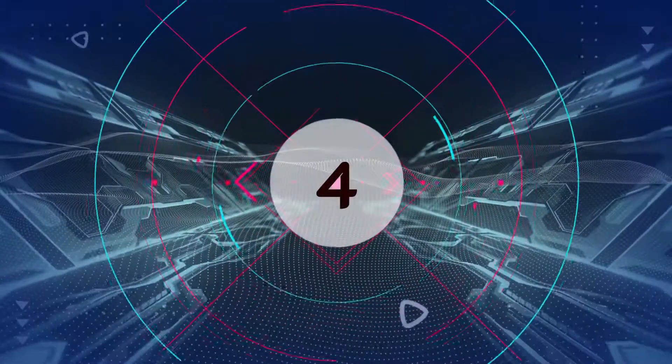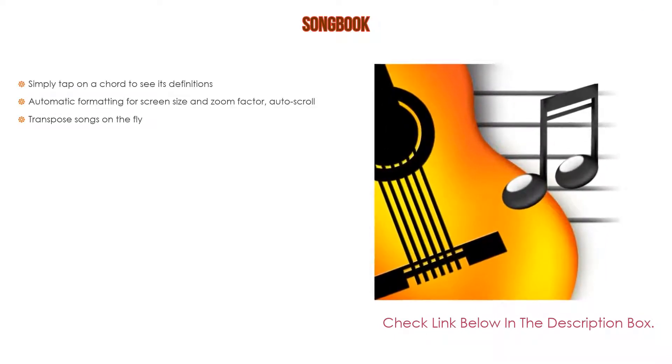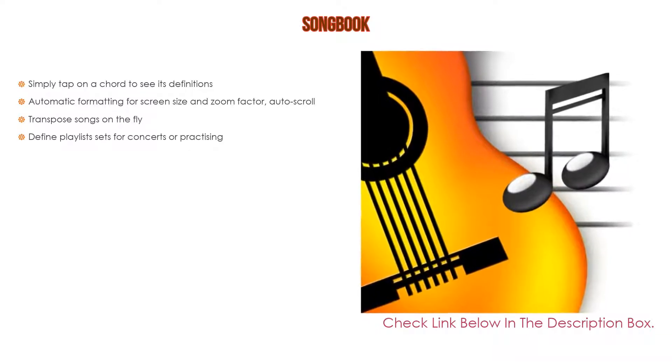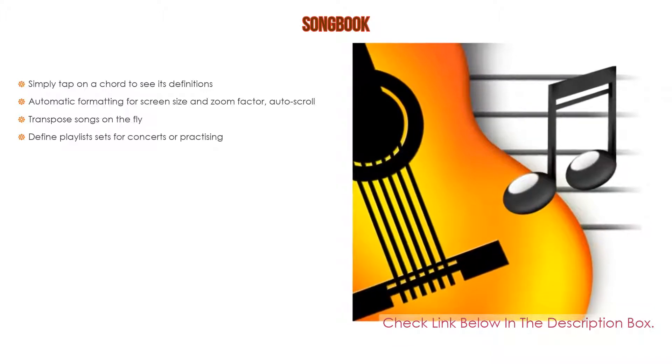Number 4. Based on user ratings, this songbook comes in at number 4 of our list. It has many features as well. Importantly, simply tap on a chord to see its definitions. Also, automatic formatting for screen size and zoom factor, auto-scroll. You can transpose songs on the fly, define playlists, sets for concerts, or practicing.